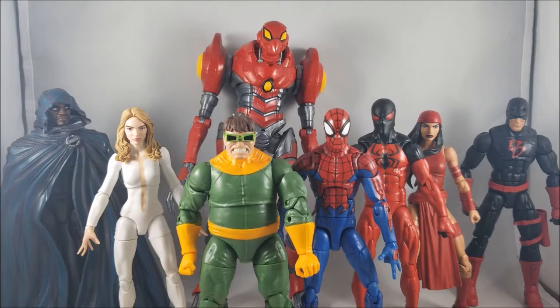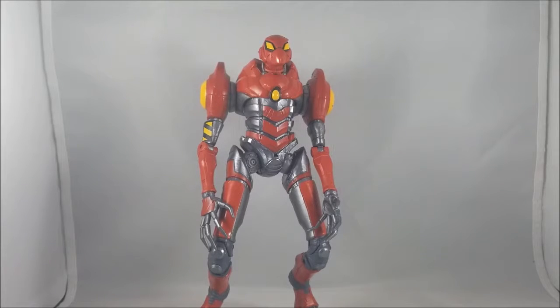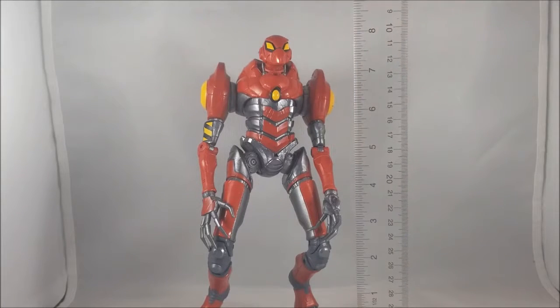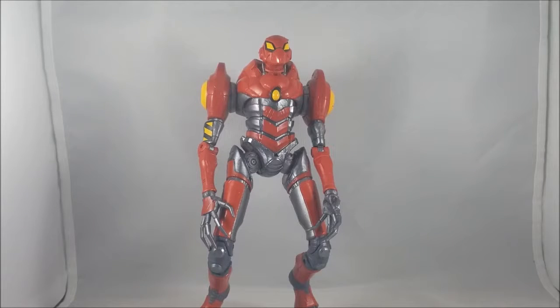For the final chat about SPDR — measuring him as straight as I can get him standing, which is tricky with those heels, toes, and the way the knees are positioned — the figure stands about eight inches tall, probably eight and a quarter to eight and a half. That's how tall you can expect your SPDR to be.